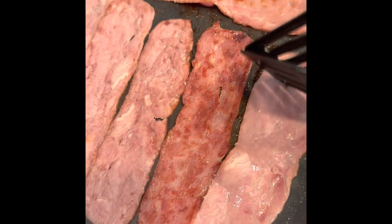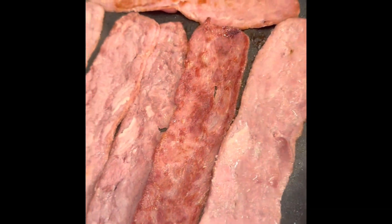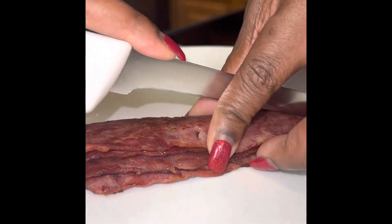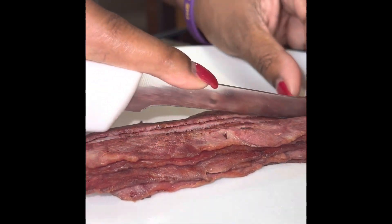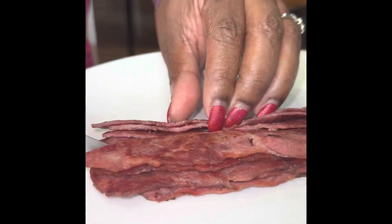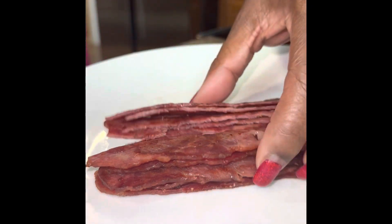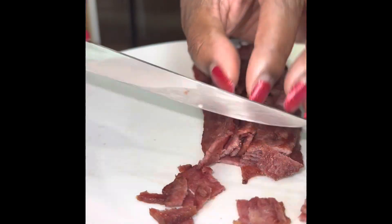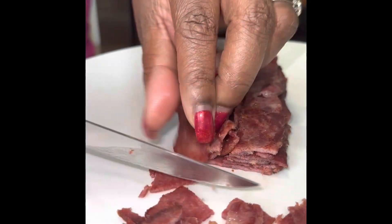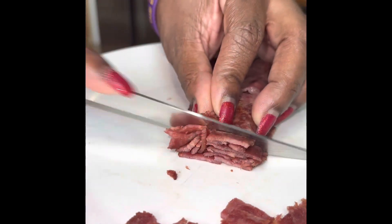Here is my turkey bacon — I use uncured turkey bacon from Sam's Club, really nice large pieces, but you can get turkey bacon from anywhere. Cook it thoroughly through, then I cut mine in the middle because the strips are pretty big. I then slice them the shorter way to get diced squares from the turkey bacon, and set it aside for the next step.